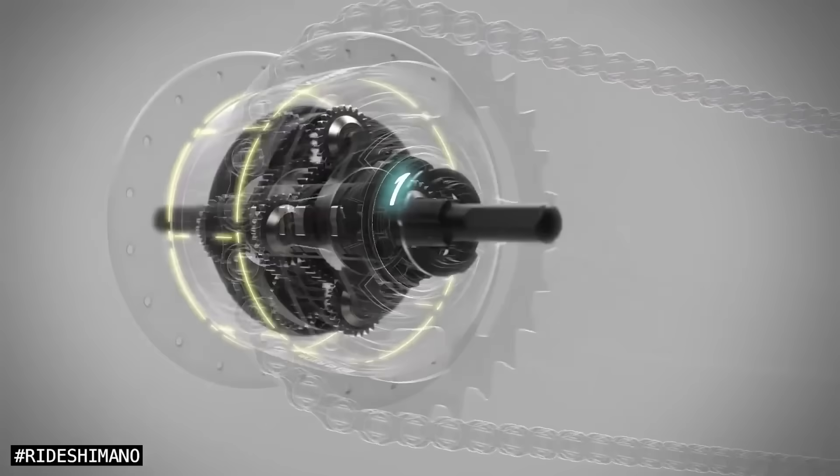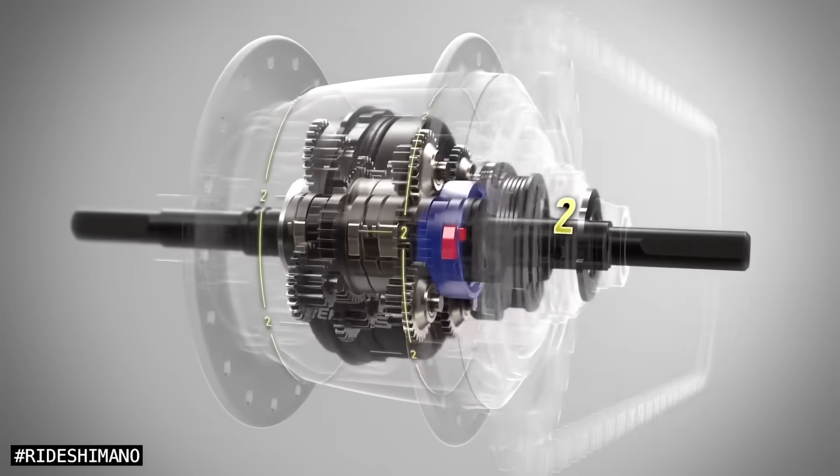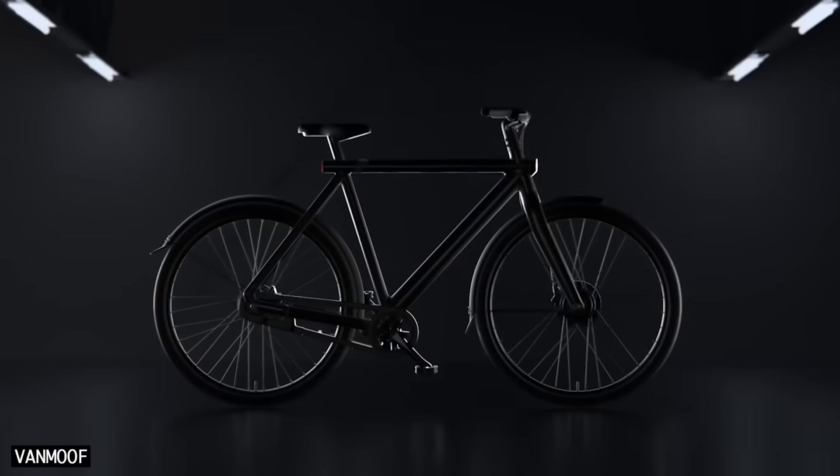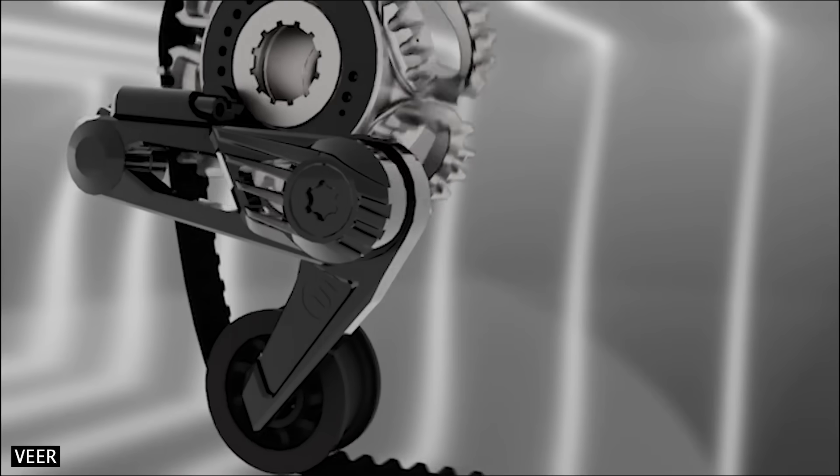In this video, I'll first explain how external belt shifting works. I'll then compare Veer Shift Drive with internal gear hubs, we'll take a look at the most suitable bikes for this drivetrain, and we'll finish up with some frequently asked questions.